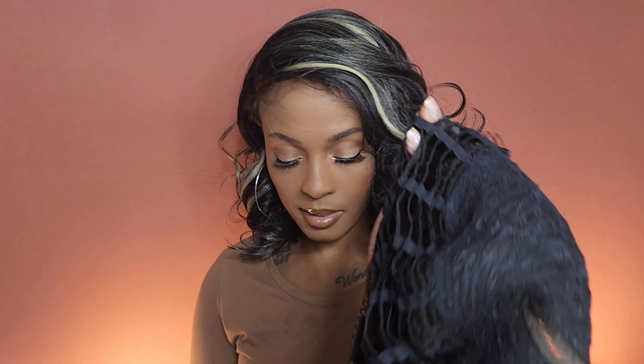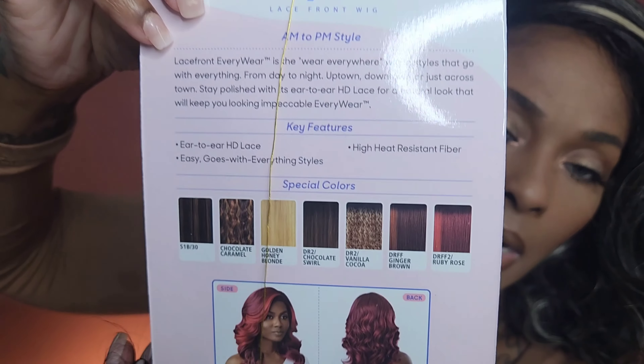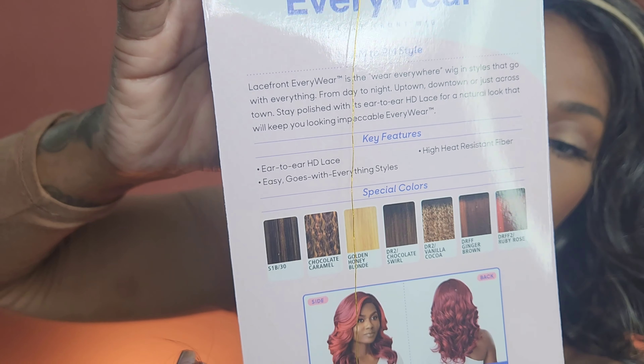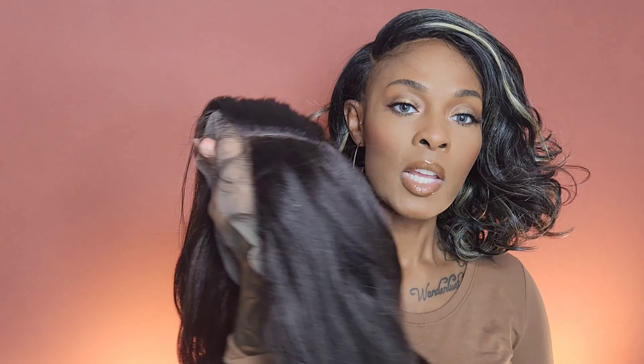You also get adjustable straps and that ear-to-ear lace. She does have the other colors on the stock card that I called out if you're interested. Depending on how this works out for your girl, you know I'm gonna go look and see what colors one of my little sites has in stock, because I'm gonna buy them all. She looks really pretty on my hand, so let's take off this unit, put on Every 30, and I'll be back with my final thoughts.